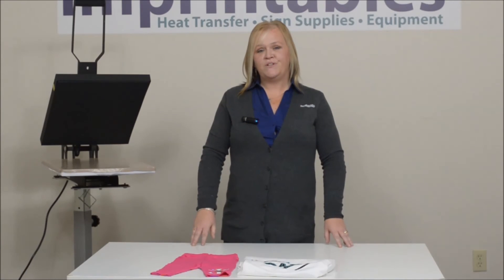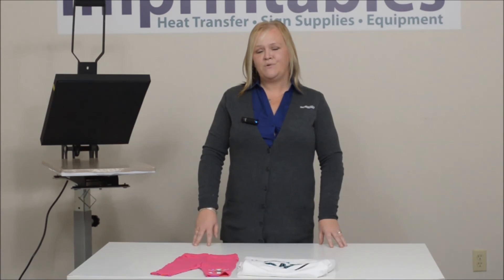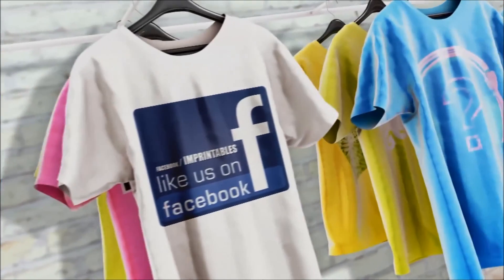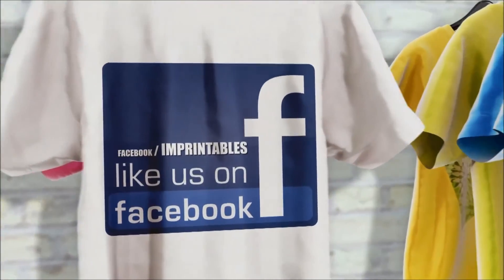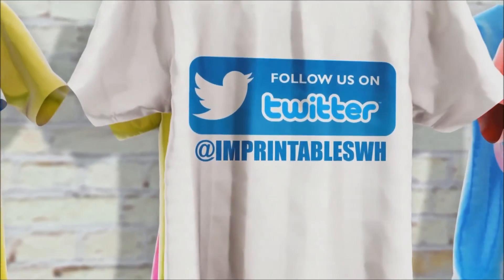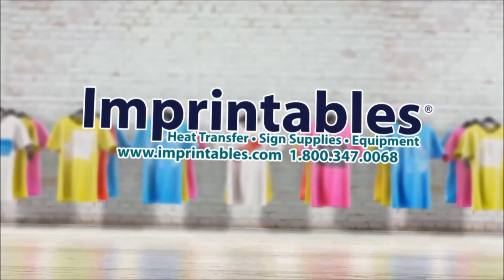That's how easy it is to do a two color application using our Spectre Ecofilm. If you have any questions, please call us, email us, or chat with us online. Thanks. We'll see you next time.